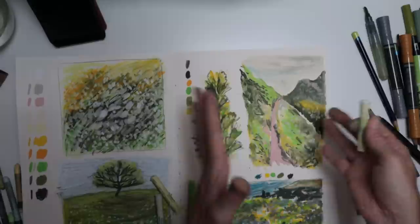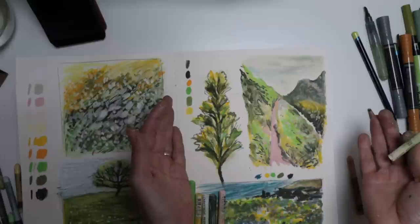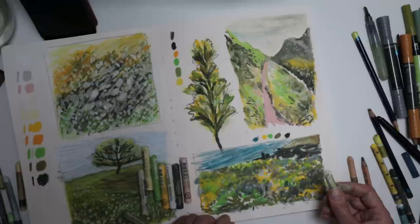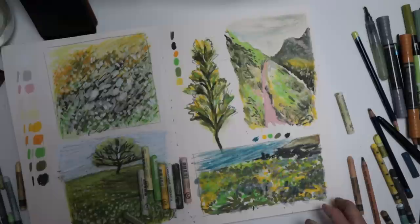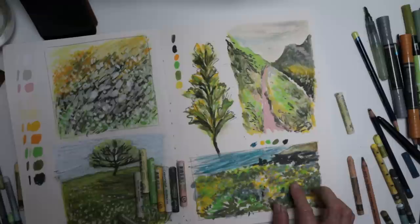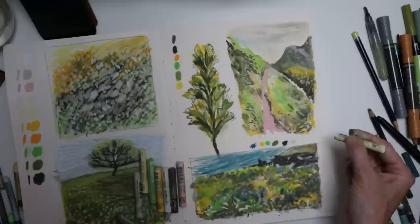That was quite fun actually, just using one medium. I actually really like it — interesting, isn't it? The blending has really helped with that one, rather than just using the color neat. This green here now looks too in-your-face — so that's really interesting. Things to think about: blending and mixing on the page is actually quite nice — it softens it.